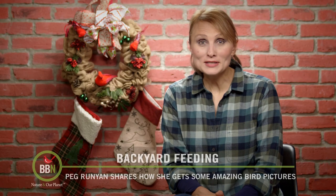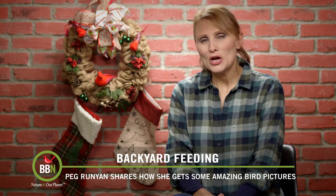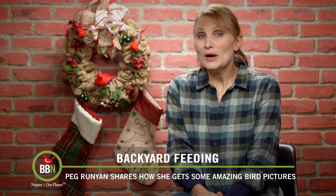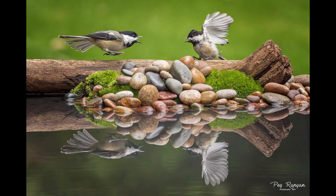Hello everyone! Merry Christmas and Happy Holidays! I hope you will have a lovely cozy holiday season with your friends and family. Do you know how to take a picture like this? We're going to teach you.